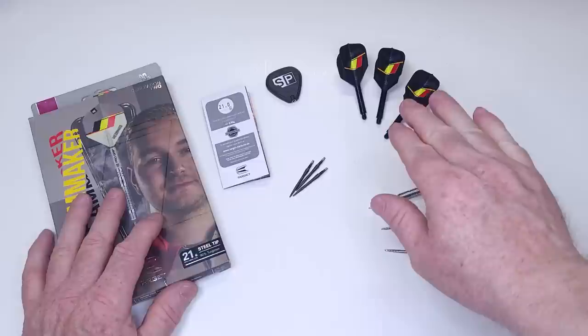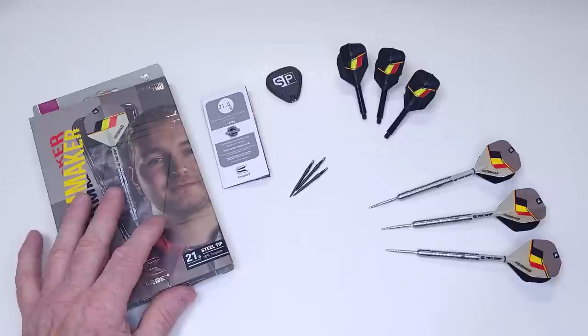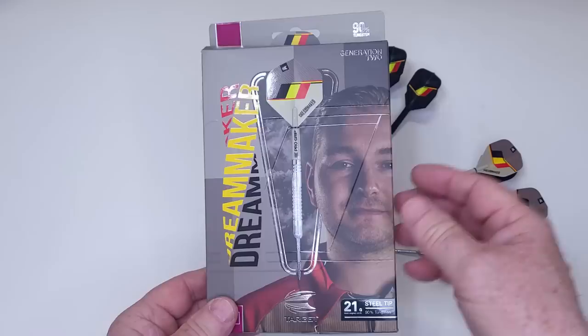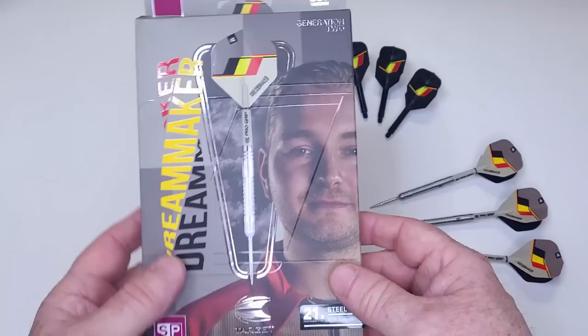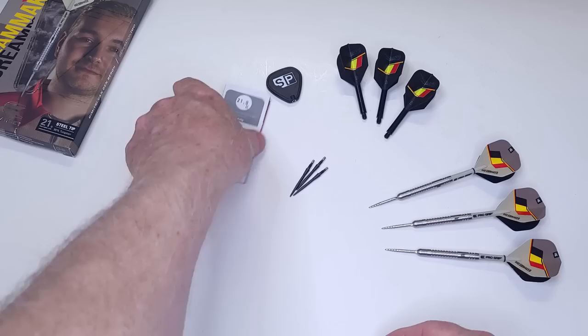Let me show you the packaging. I want to take a moment to show you these two items I bought separately — not included with the Gen 2 darts, but they'll both be making an appearance in the throwing part of the video. The packaging is pretty much identical to the Gen 1s — a few different graphics, couple different pictures — your typical Target cardboard hand case. Mine took a little bit of a beating coming from the Netherlands.